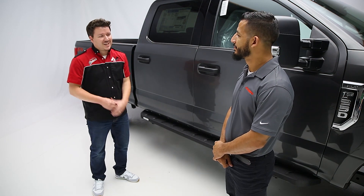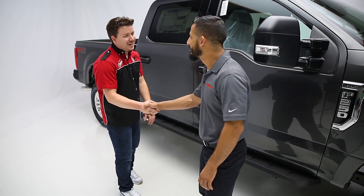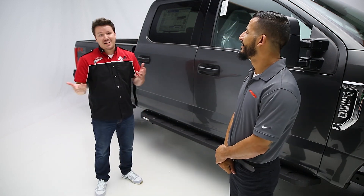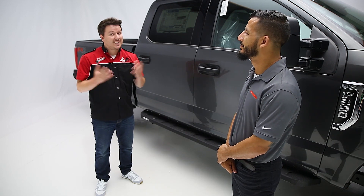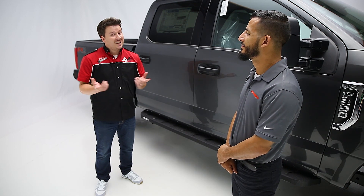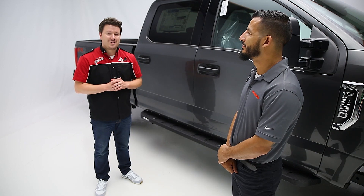Now before we stop, Ben, thank you again for coming in today. Guys at home, if you like the video, leave us a like. If you love the video, subscribe and think about clicking the bell icon to get notifications anytime we release a new video. Thanks again for tuning in. This has been Total Truck Centers in the Garage — we'll see you next time.